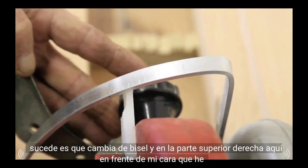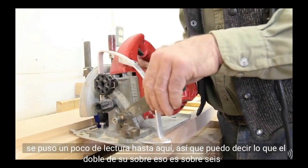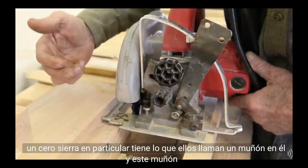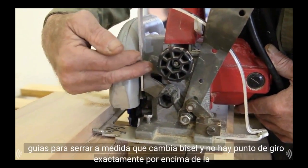On the top right here in front of my face, I've got a little readout so I can tell what bevel it's on — that's six and a half degrees, seven degrees — and then as I back up: five, four, three, two, one, zero.